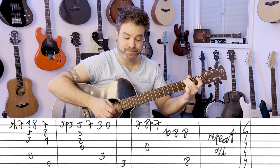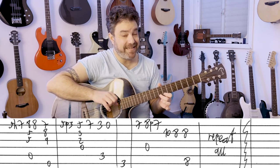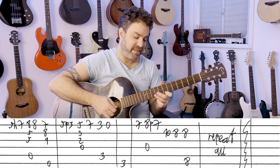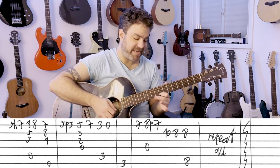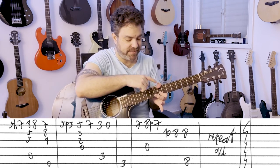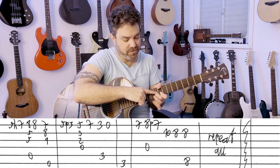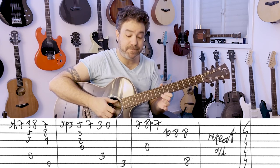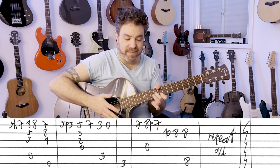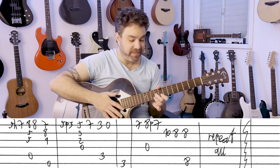And then G. Then you have 7 on the first string. D string, with 8 pull-off to 7 on the first string. And then 10, 8 on the second string. And then 8 again with the C bass — 8 on the sixth string. And if you want a chord, you can add the 9 on the third string. You don't have to put the whole bar on. So that's the intro riff — it's fantastic.